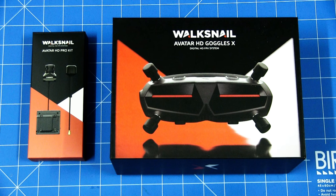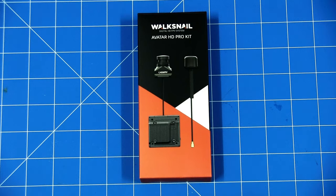Welcome back to another video. This is my adventure into the world of HD video FPV. I've run through in a previous video an unboxing of the HD goggles I've got. I've had them for a few months now but haven't had the VTX and camera set up with it. I've just purchased this Avatar HD Pro kit from Walksnail, which has just arrived. The plan is to fit it to one of my craft, probably the FX61, and give it a test.